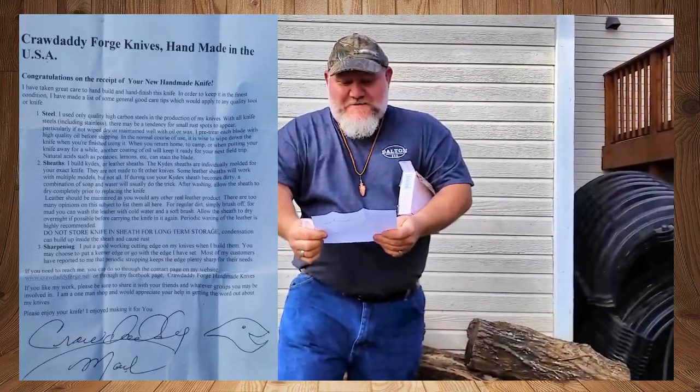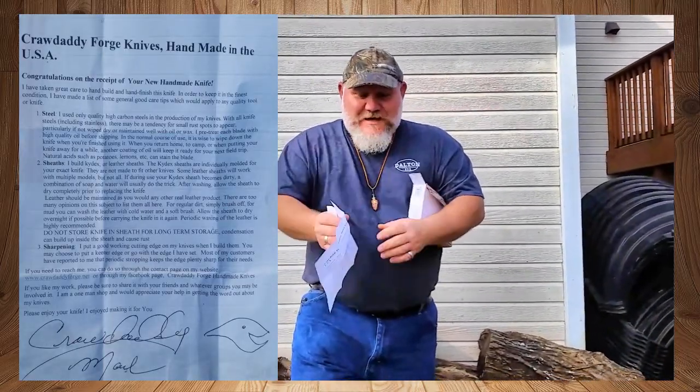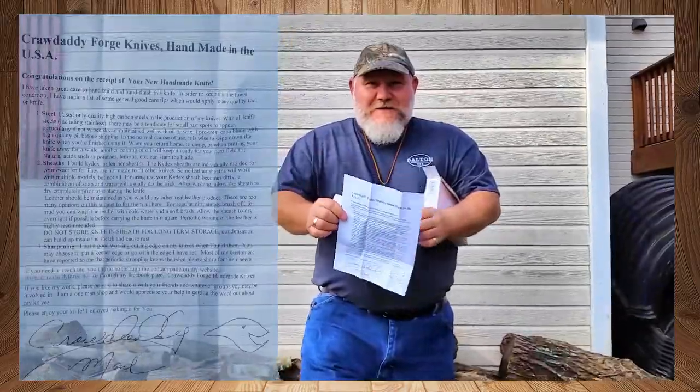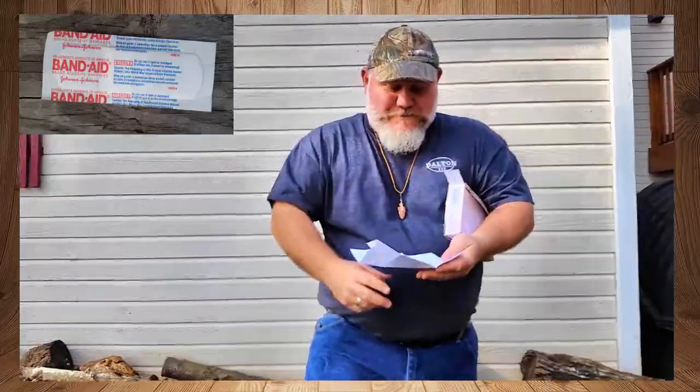Now, I've got a letter in here and I kind of pre-read it. This is something that's been coming for a while. It's a Crow Daddy Forge Knives Handmade in the USA congratulations letter, and I'll put it on screen so y'all can pause and read it. It's signed by him — pretty awesome. He sent me a Band-Aid, so that must mean I need to be careful with it because it's probably pretty sharp.